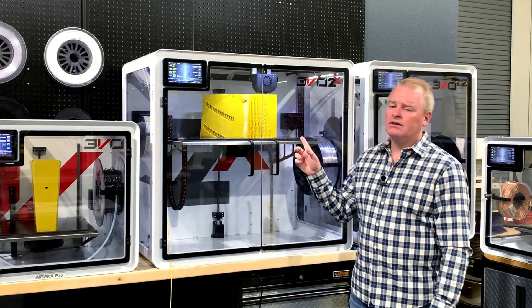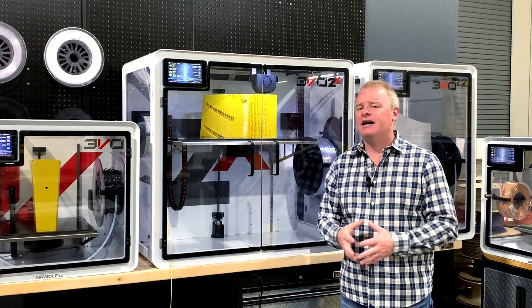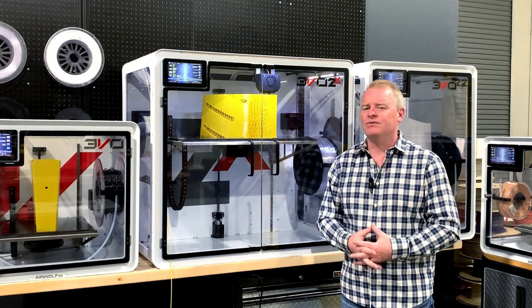In particular, we have a large ABS part here that's going to take about 50 hours and weigh about 8 pounds when it's finished.